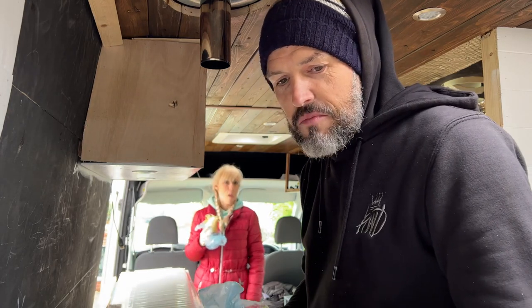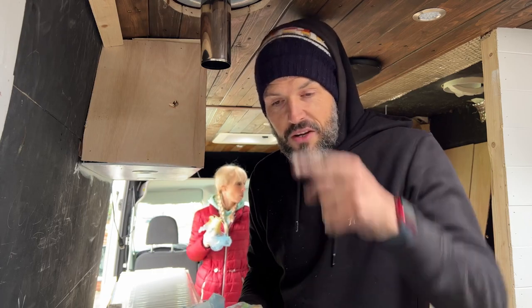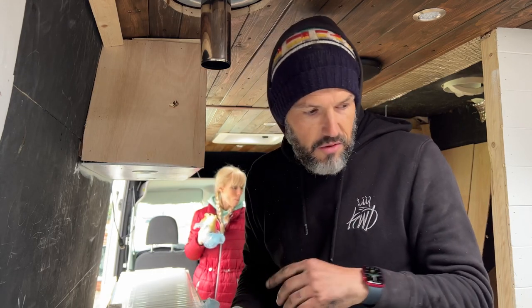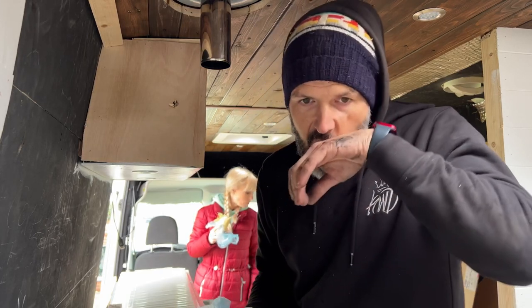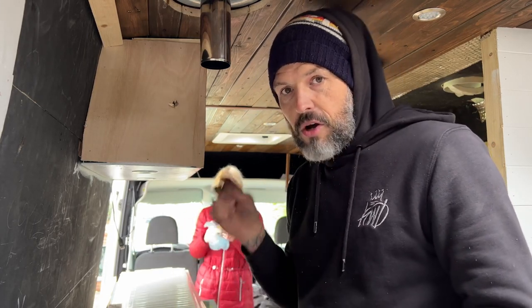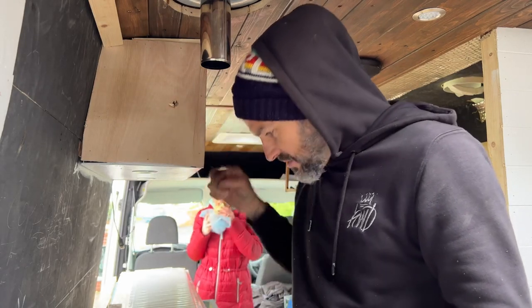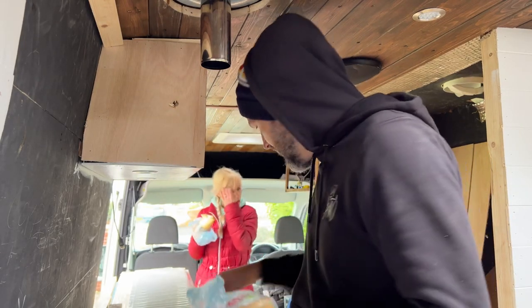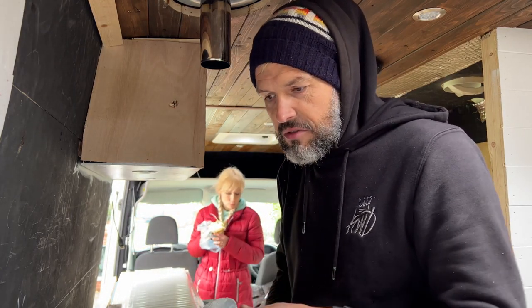We've mounted the wastewater tank, which is great. We've done it better than normally — normally you just have two straps underneath, but we've done one longways and two straps underneath. So we need to get some hard plastic pipe for that, and then we need to drill the holes through: one for the sink and one for the bottom of the shower. We need to do that job next, and then connect up the waste.